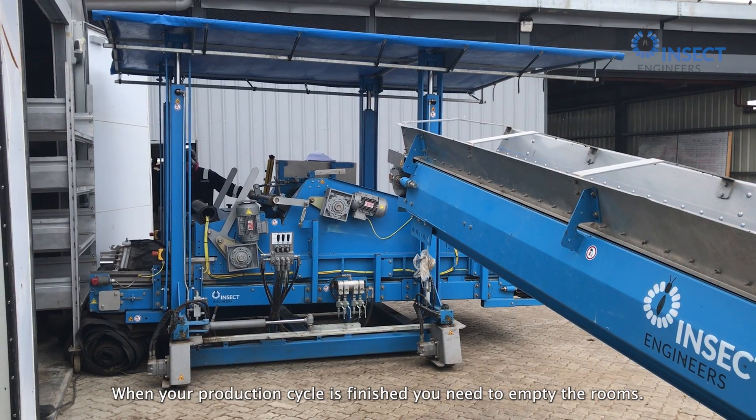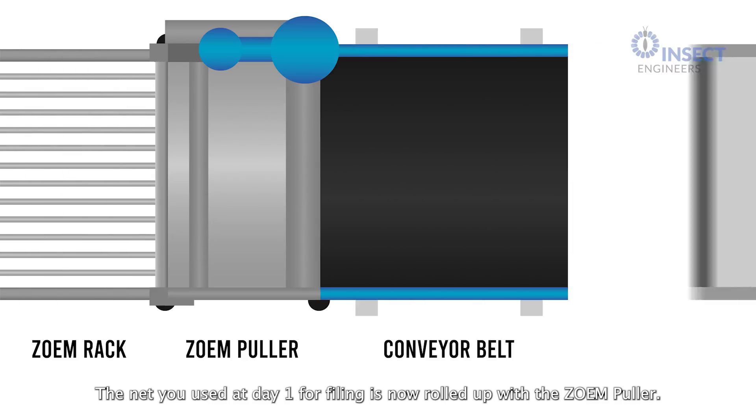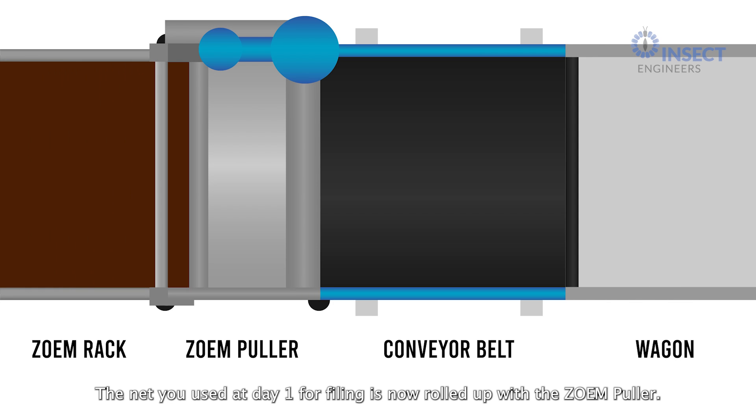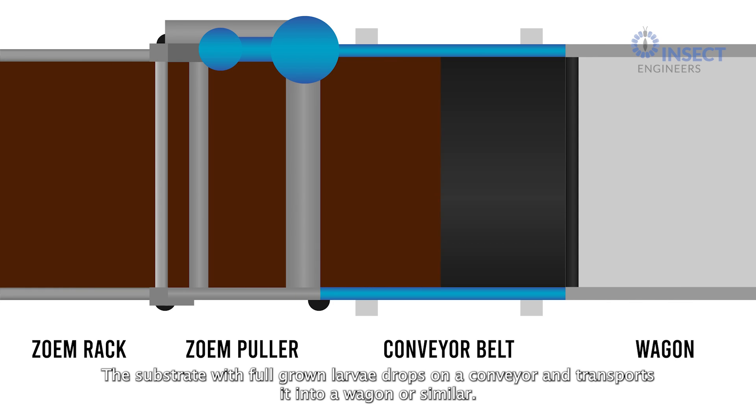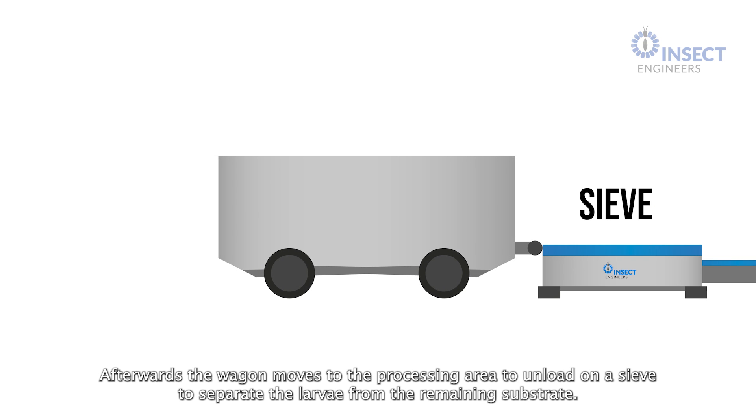When your production cycle is finished, you need to empty the rooms. The net you used at Day 1 for filling is now rolled up with the Zoom Puller. The substrate with full-grown larvae drops on a conveyor and transports it into a wagon or similar.